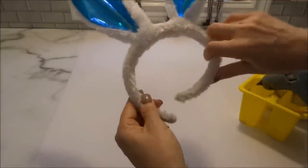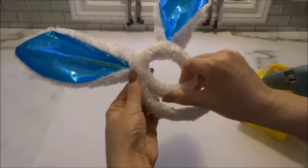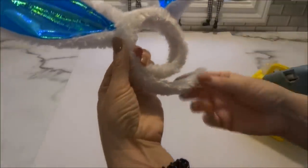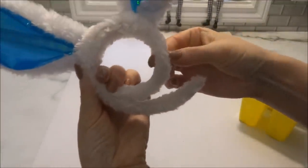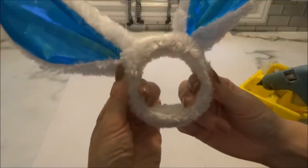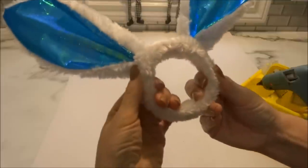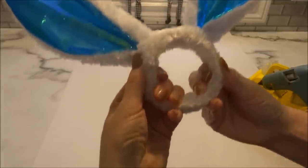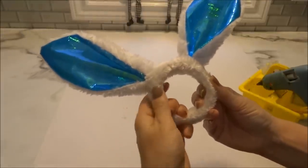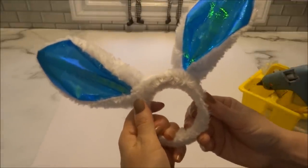I take the right side of the headband and bring it up as much as I can, then hot glue it in place. Then I take the other end, add some more glue, and glue that down as well. If you have a couple of clamps, it's a good idea to clamp it so it dries nicely. Once dry, you have your very inexpensive Dollar Tree bunny ear napkin ring holder.